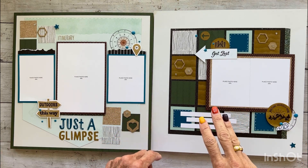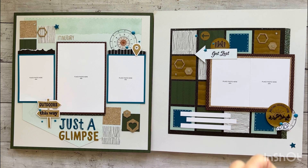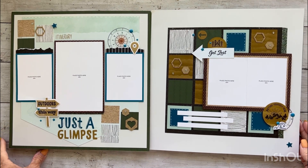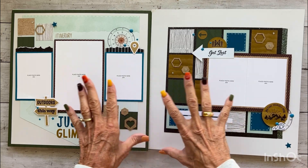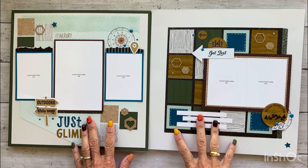Close to My Heart does three album retreats a year and they're all virtual, which I love because I can afford to go to all of them. I don't have to worry about plane tickets, hotel, food expenses and all that stuff. I can do it in the comfort of my own home. If I can't join live or fall behind, we have the replay videos available indefinitely. I spent the last three days creating 22 pages — 11 two-page layouts.